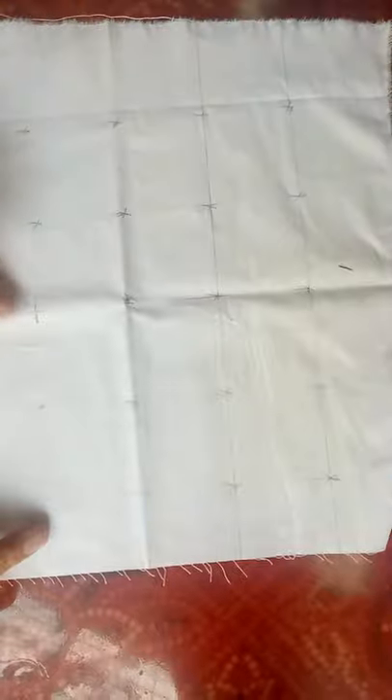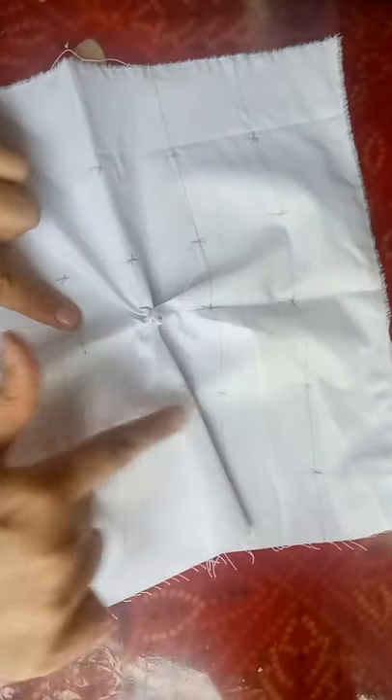After marking on the cloth, take the chana and tie the cloth. Tie it properly like this — very tightly — so that the color will not go into that portion. Like this you can tie the cloth. So wherever the markings are, we will tie all the chanas.